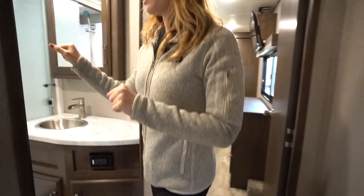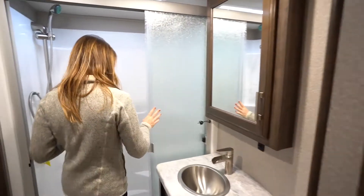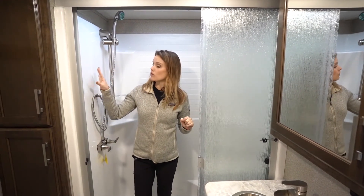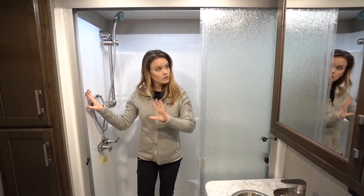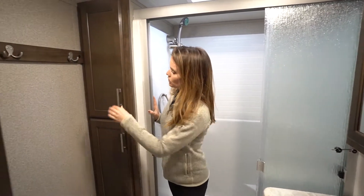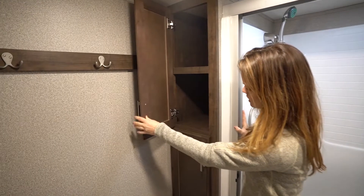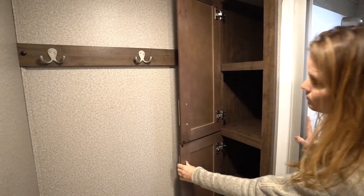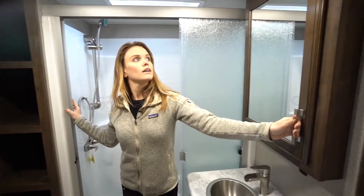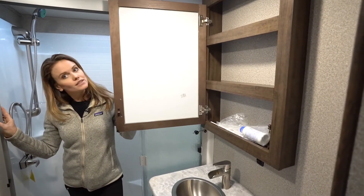Coming into the master bathroom, we have a really nice and spacious one-piece fiberglass shower with sliding glass doors and a skylight above. We'll find lots of deep storage in this master bath, some coat hooks behind the toilet, and storage behind the medicine cabinet as well.